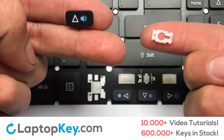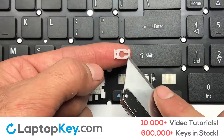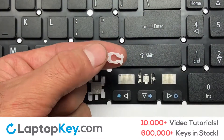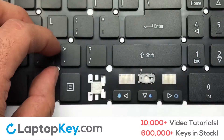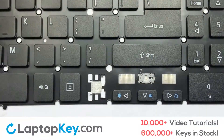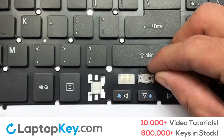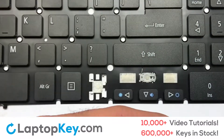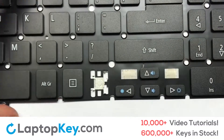We are now going to install the small key. Gently align the retainer clips so that they catch the metal hooks on the keyboard. Place the rubber cup in the center. Place your keyboard key on top of the retainer clips. Press down to attach the key.